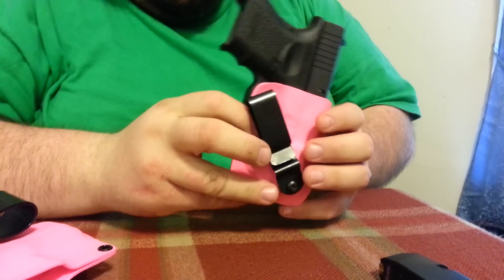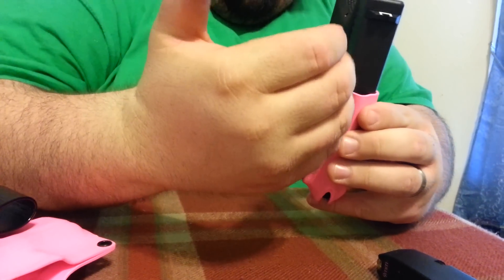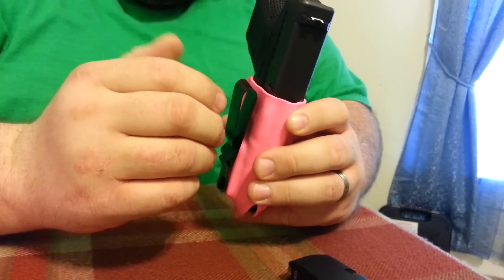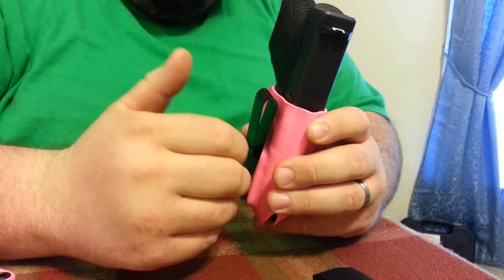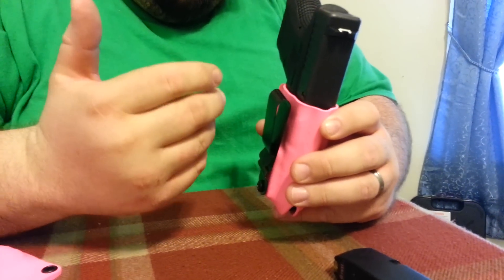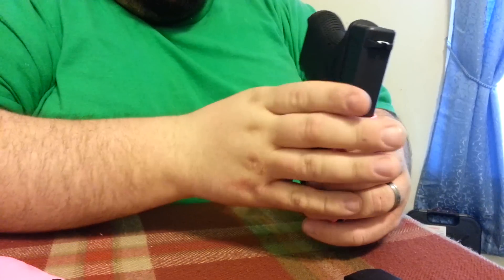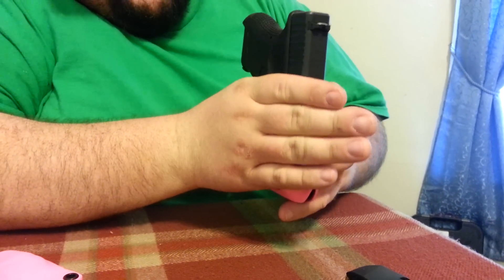This one is very highly customizable, and the fact that you can actually deep conceal this — that's a big thing for a lot of business people. If you have to tuck your shirt in, the gun's going to be exposed. I mean, you would see about that much of the gun.